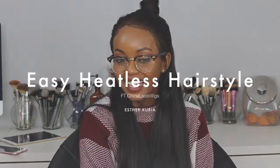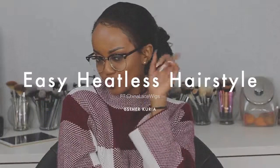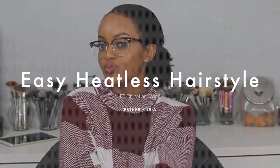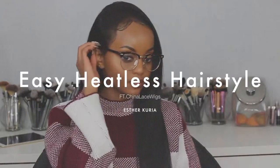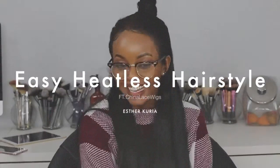Hey my babies! Welcome back to my channel. So today I'm coming to you guys with some heatless hairstyles. I'm sorry I could not show you guys how to do these hair looks — I just couldn't. The only place I could have showed you guys is in my bathroom and my bathroom lighting sucks, okay? So let's just go right ahead and jump into this.